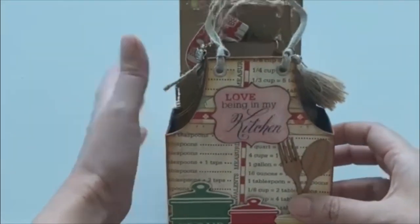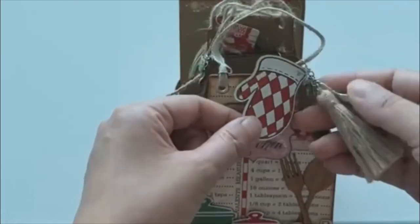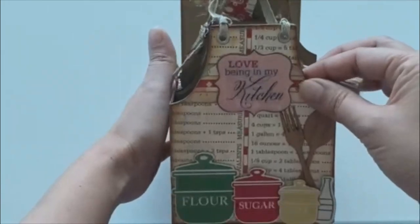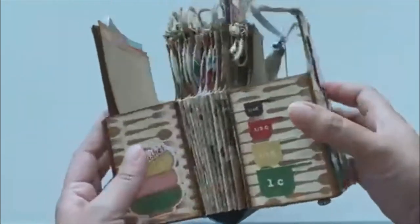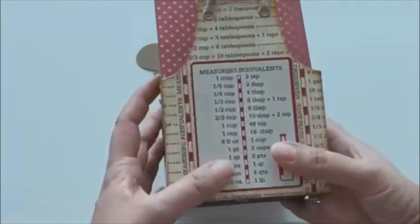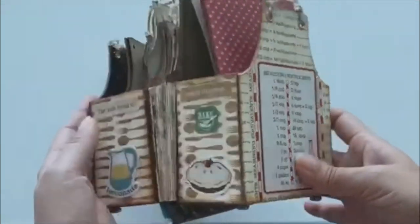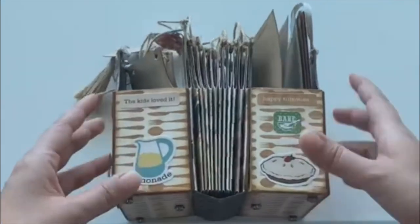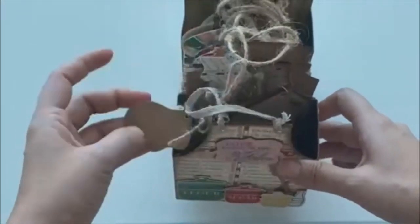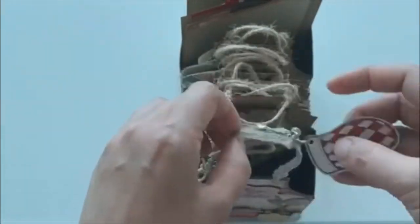I also put some glossy accents and added trinkets and tassels. I did not show the decorating process in the video because it's self-explanatory — those are just stickers from the paper collection. The most important part of this project is how I made the pockets, which I showed earlier in the video.